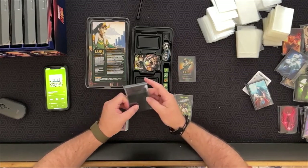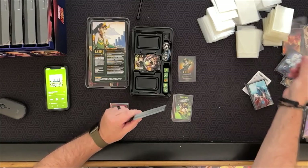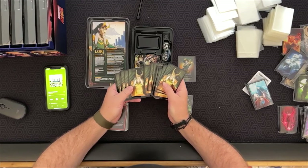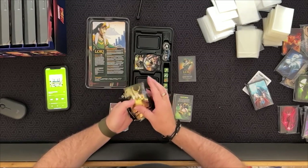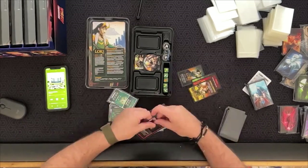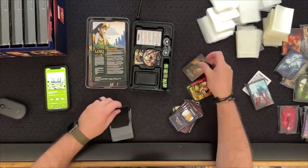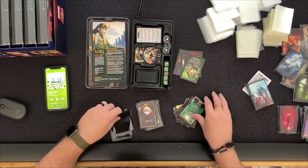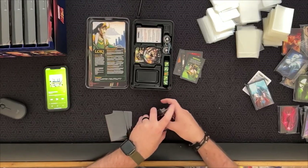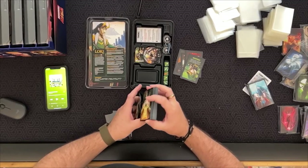Let's open these up and see the artwork. Yeah, that's pretty sinister looking for Loki. Alright, here we go. Another one done — give it a quick little shuffle. Shuffling cards is very therapeutic, very relaxing.